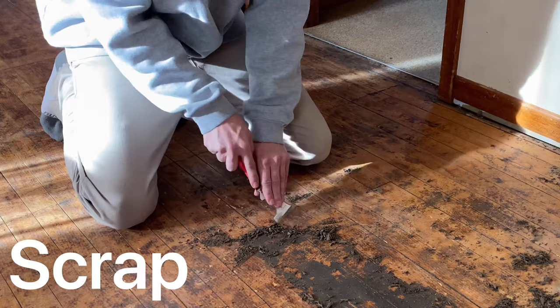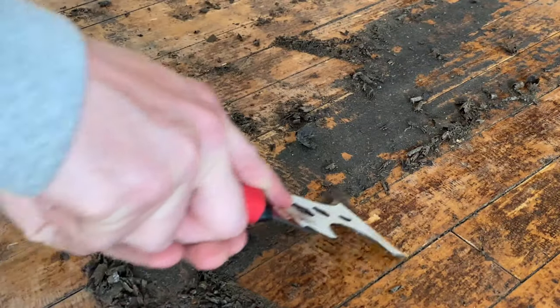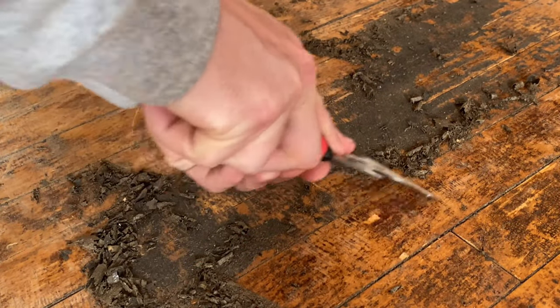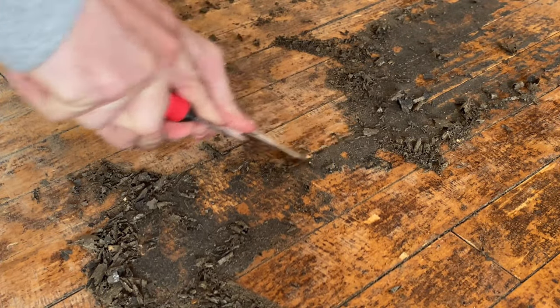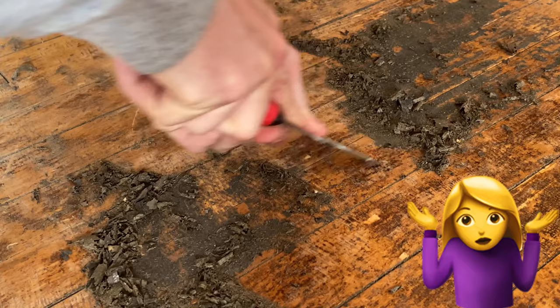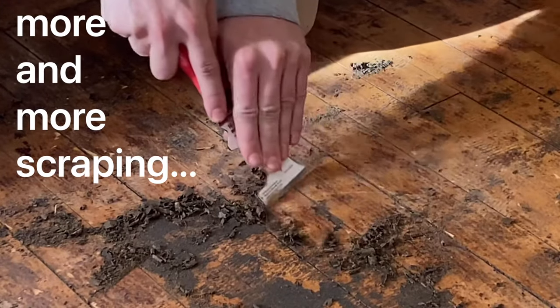Look at this glue — this is absolutely absurd. I scraped and scraped and scraped. I tried to sand, but scraping was the best technique. Now that I'm done complaining about all this wood flooring, we can get back to the actual aquarium project.